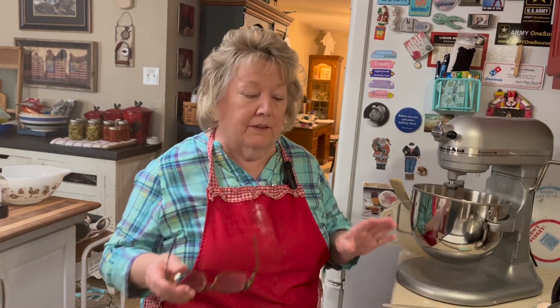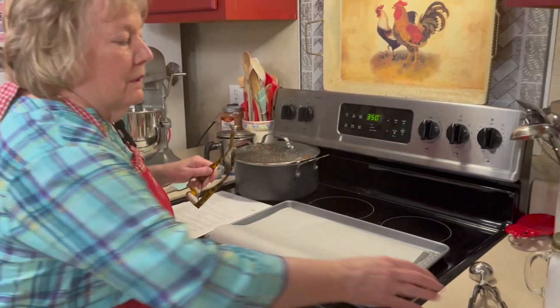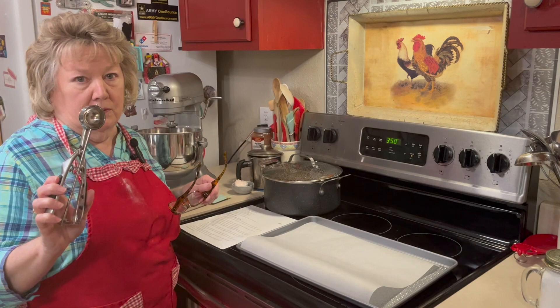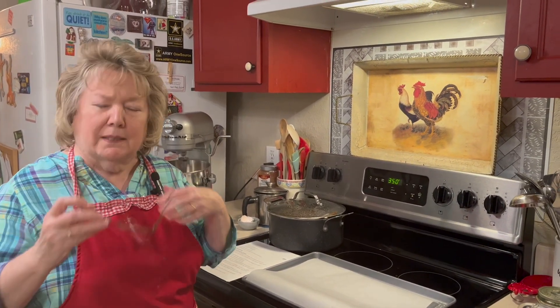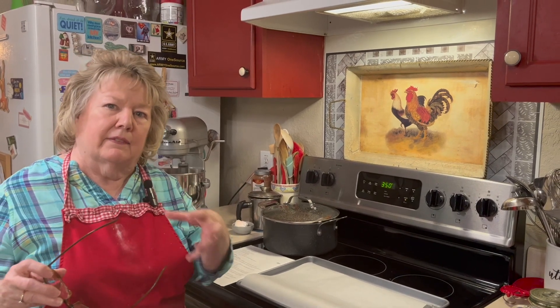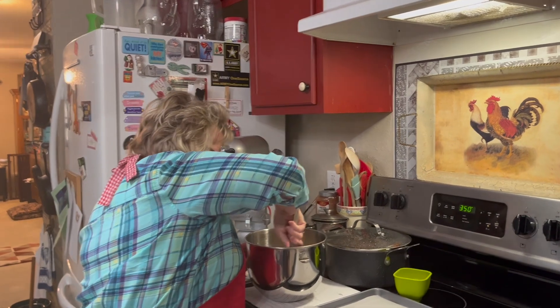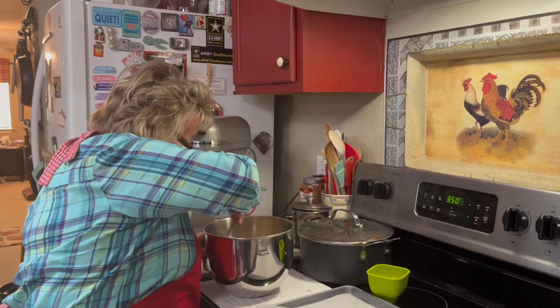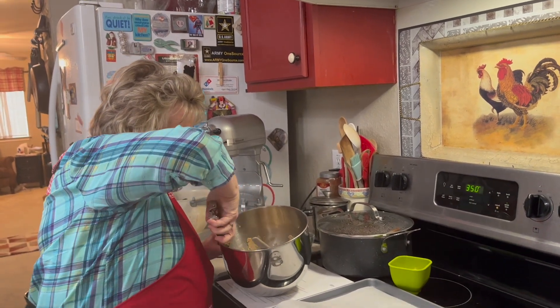While that's mixing together, I've gone ahead and put a piece of parchment on my baking sheet. My oven is set to 350, and I'm going to use my cookie scoop, but then I'm going to roll the scoop into a ball, and then roll the ball into some more graham cracker crumbs. This is going to give us the outside of the cheesecake cookie. Now I am going to scoop all of this dough into the center of my bowl and use my scoop.